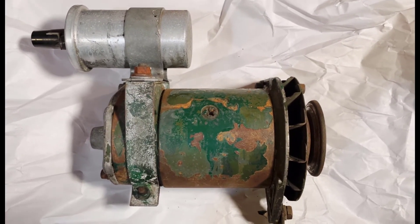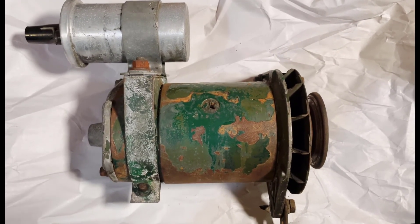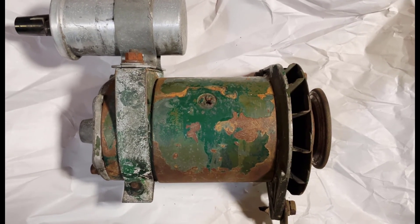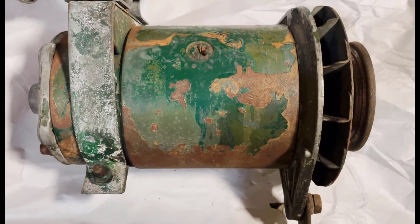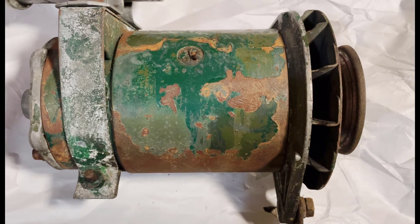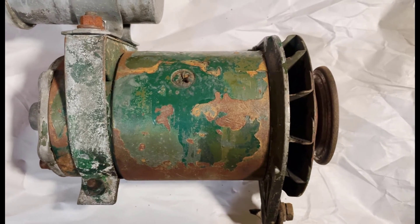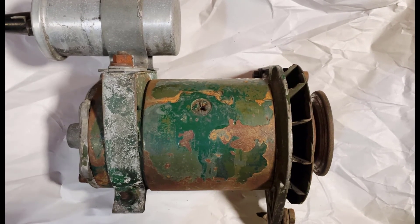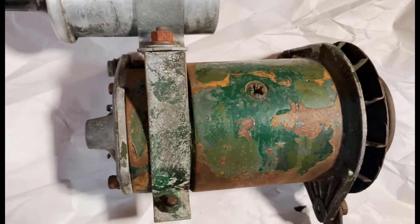Here we have the dynamo, or the generator, and the coil that we pulled off the Morris Minor. There are a couple of interesting things about this. First of all, you can see that it had one coat of a sort of dark green, but underneath is a lighter green, which is more typical of a Morris engine of this time period. It seemed that a lot of times they painted the generator on the engine when they assembled it, basically slopping paint all over the whole thing in that green color.